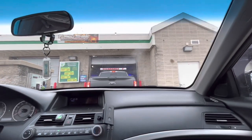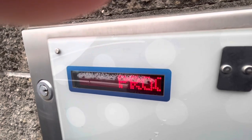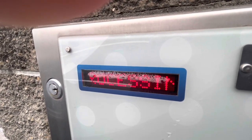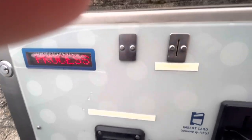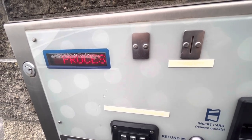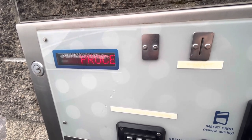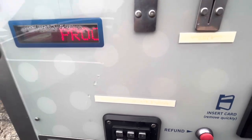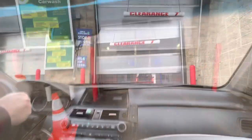All righty guys, we're just about to pull in. Here we go - 14. Processing the card... processing... processing. This is taking forever, but no snow plows. Car wash in use, so I think it worked. We'll find out. All righty guys, here we go.